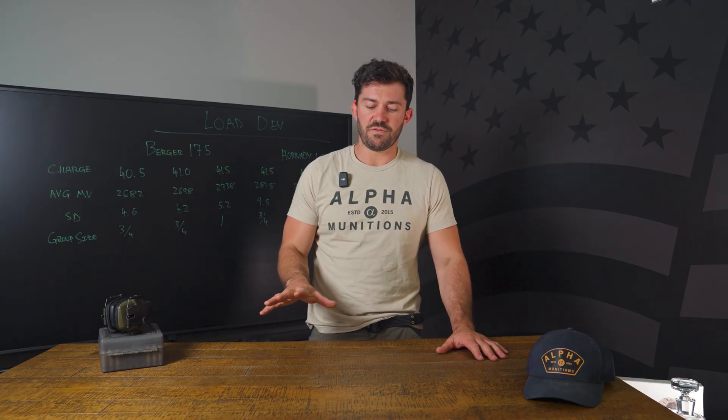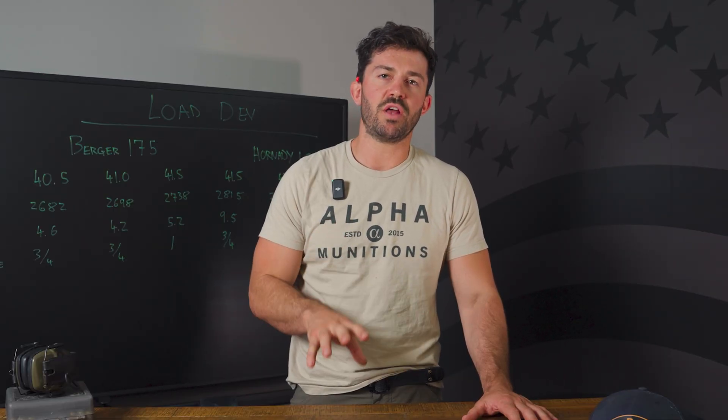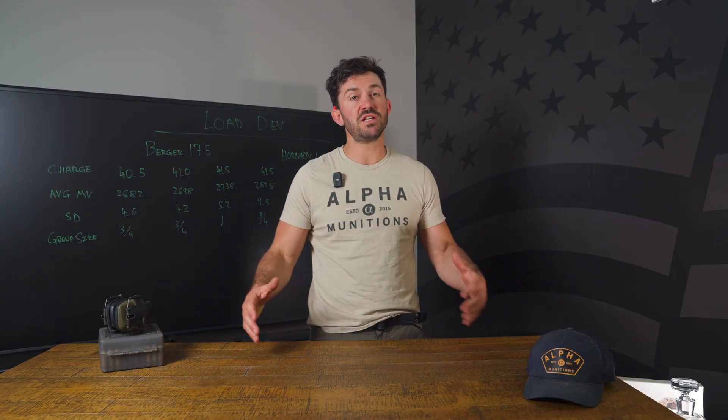Now that you guys have all seen how we reinstalled our new die set and die frame, we can talk a bit more about what it does and why we did it. Here at Alpha, we're always looking to improve and find new technology and continue to make the best brass out there. This is improving how we actually draw the tube out — it's going to increase our consistency of wall thickness. As a manufacturer, it's going to help with certain efficiencies, help with scrap rates, and help with throughput.